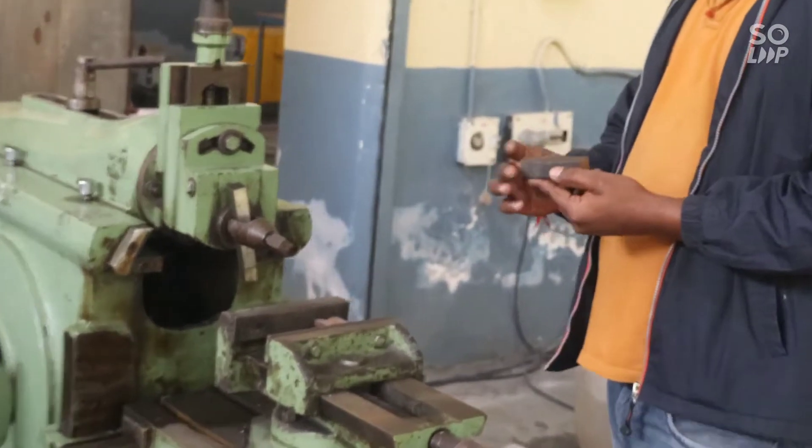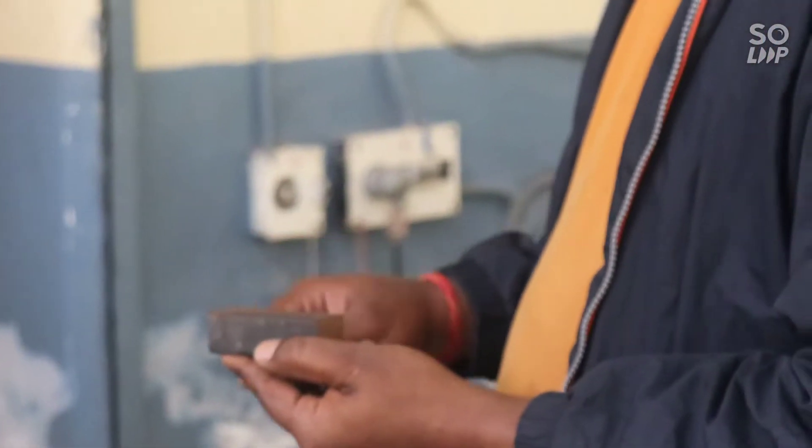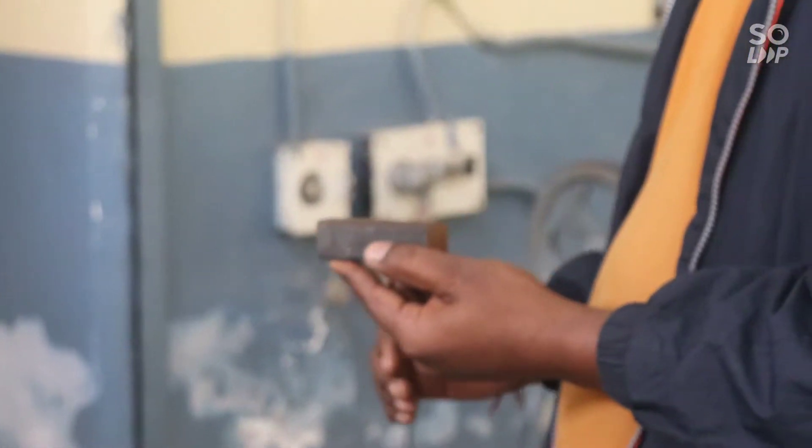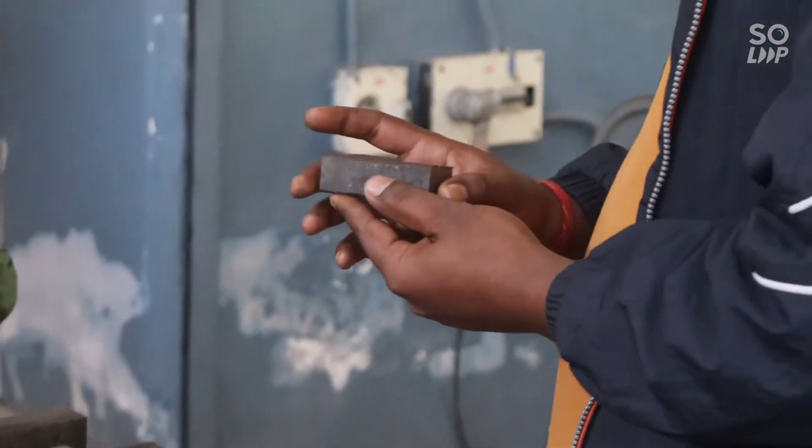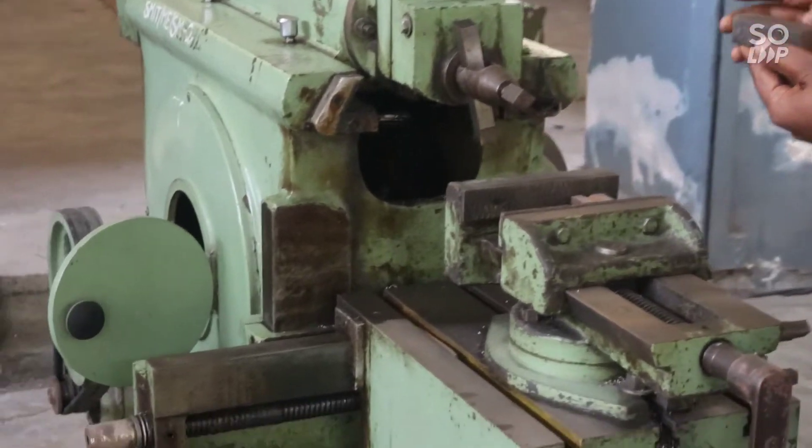This is the raw material used in this machine to perform the shaping operation. So let's have a look at how the shaping operation is performed in this machine.